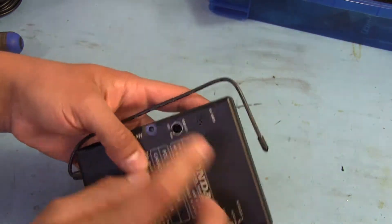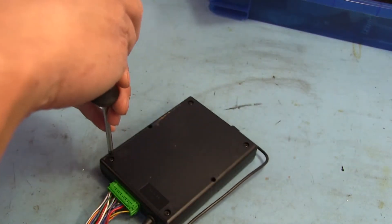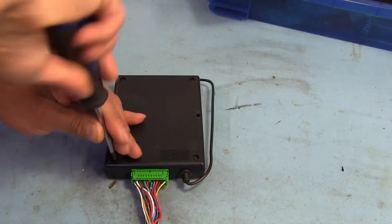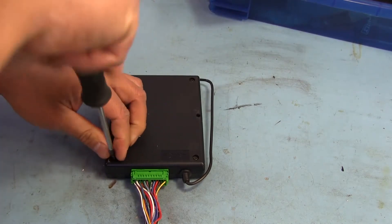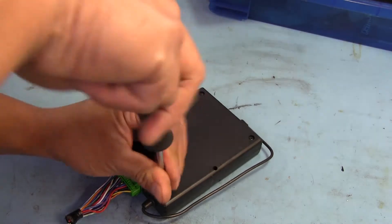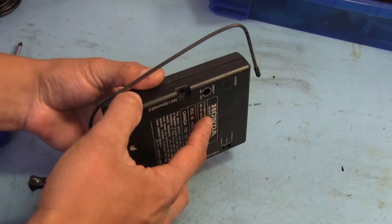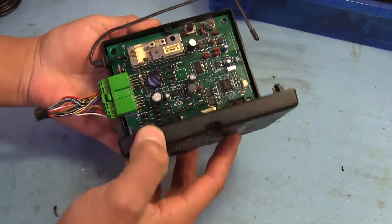I guess we'll find out once we open it up. There are four screws in the back which should just easily come out — they feel like they're threaded into plastic, little self-tapping ones. And there we go, that's all four. This should just come right up.